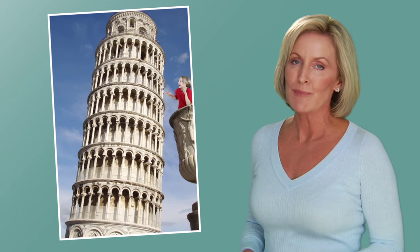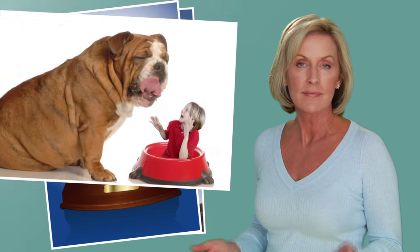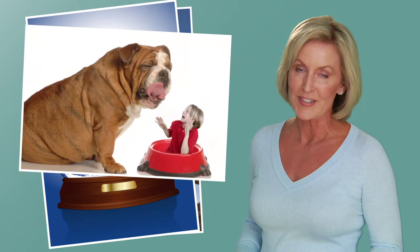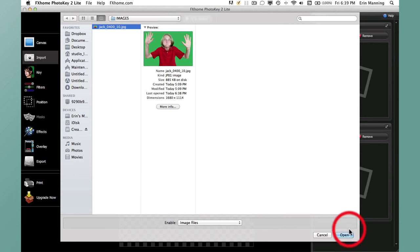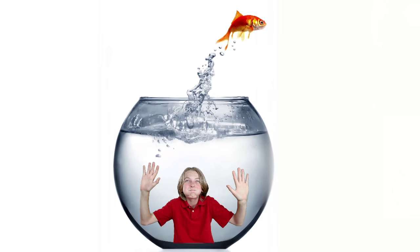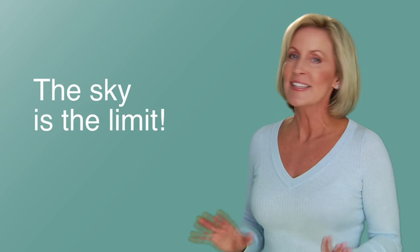Have you ever wondered how those pictures of people superimposed into an exotic vacation spot or some other make-believe situation were created? Well, you don't have to be a professional photographer or a computer whiz to create these. With just a few simple clicks, you can place your subject into any one of the included 100 digital backdrops or use your own. From sports to holidays and parties, the sky is the limit.